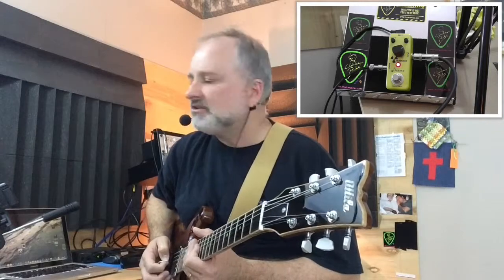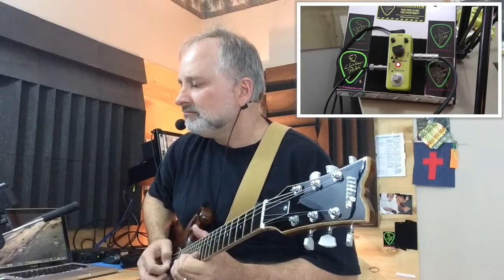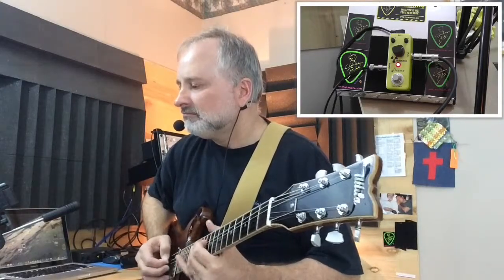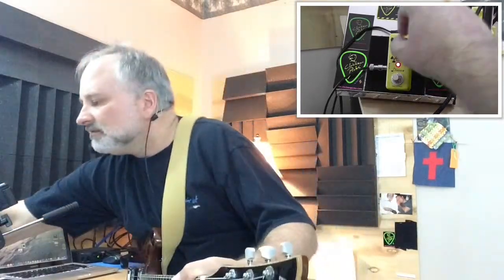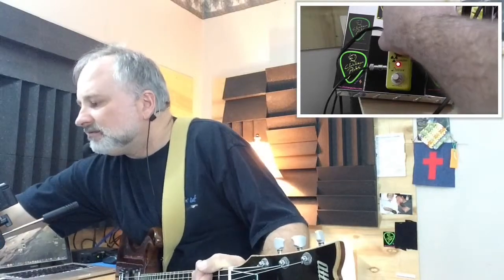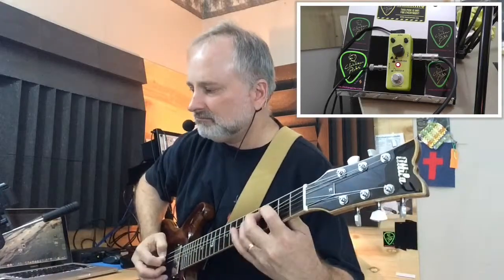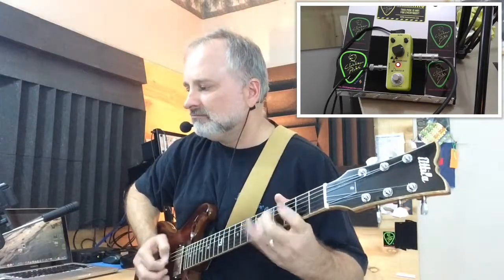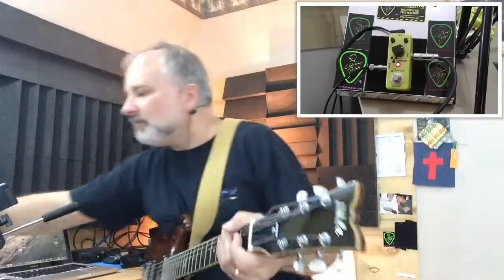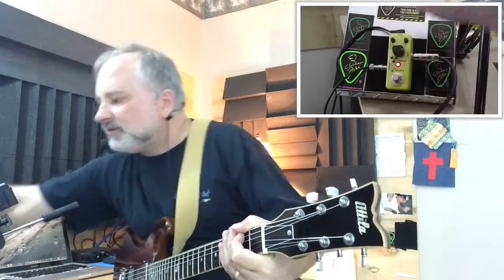I kind of like having the feedback turned down just a little bit. The echo — let's turn it over. There we go. That's kind of a short delay there, not much delay happening. Let's move the echo in the mix a little bit more.